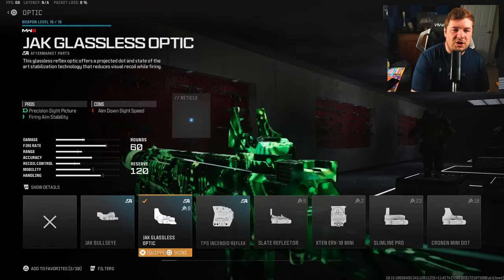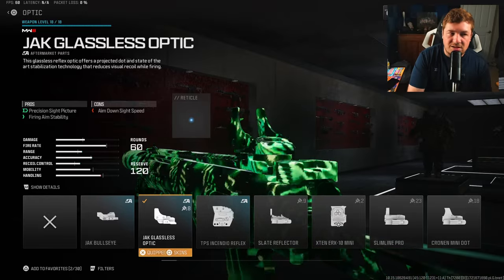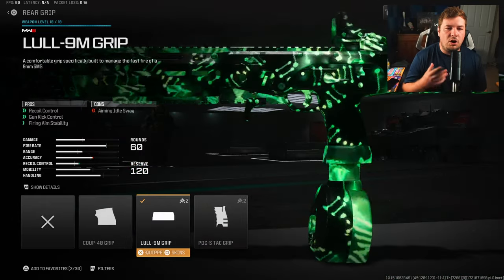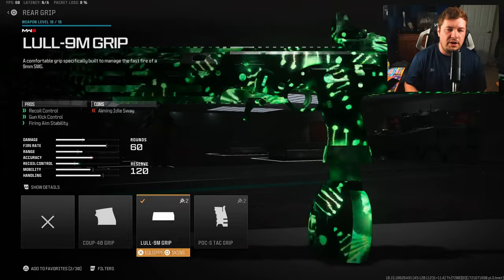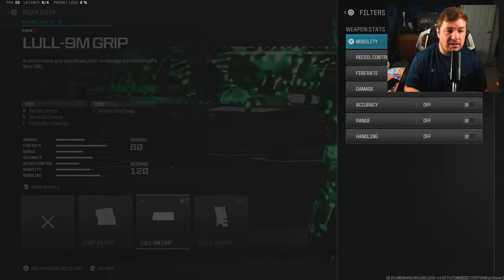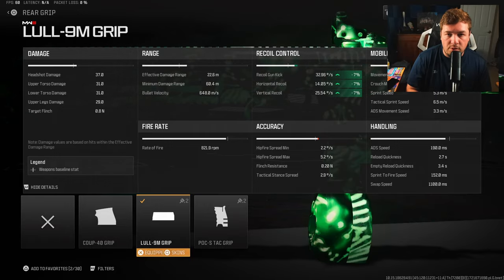For my next attachment, I'm using the Jack Glassless Optic. I'm just not really a fan of those iron sights — I tend to lose enemies pretty quickly. But it is going to be a preference. If you like the iron sights, you can run that or possibly a different optic altogether. Down at the rear grip, I have the Lull 9M grip. This gives a little more recoil control, gun kick control, and fire aiming stability, with a 7% increase across the board to all recoil categories.